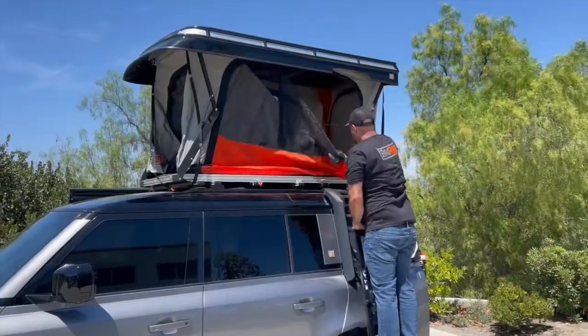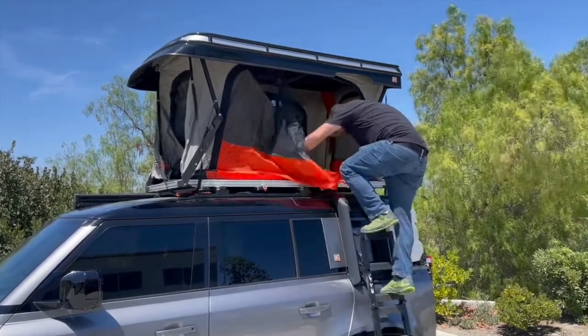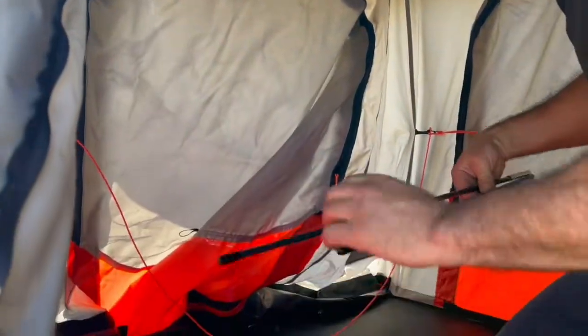Next you'll set up your vestibule — that will have to go inside. There are two poles: conventional tent-style spring poles, and an ABS plastic piece that becomes the vestibule floor.